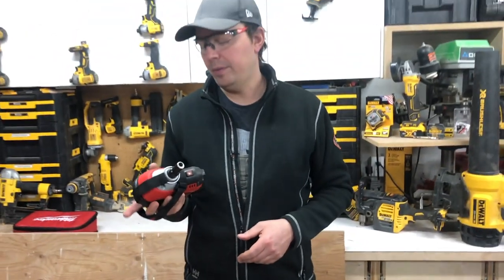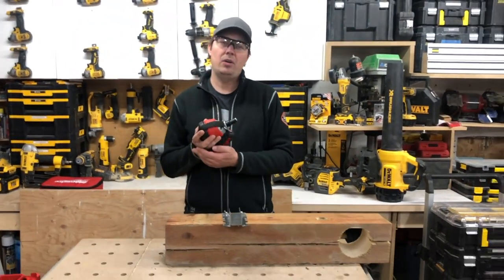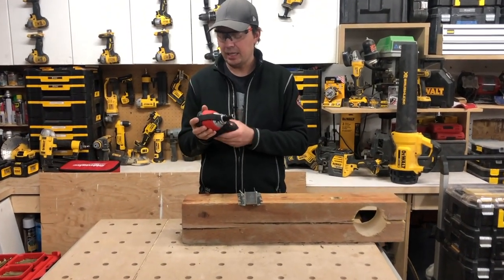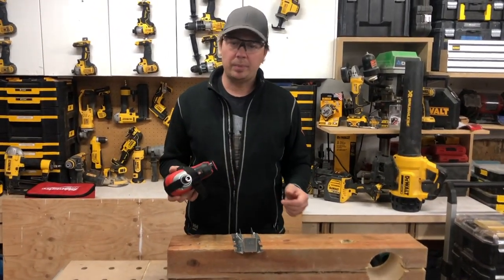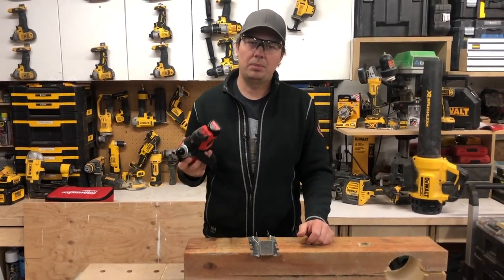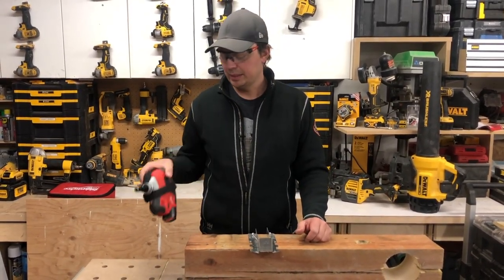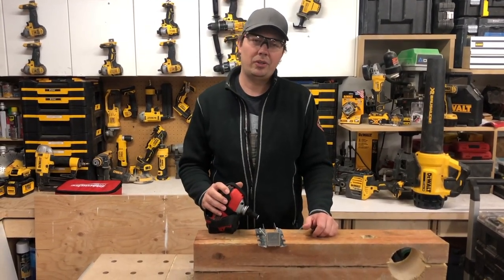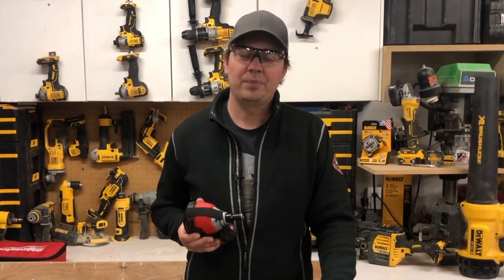Very handy tool to have. I'm super stoked that I have this now. Really going to put it through the paces this season for decking, because we've got a lot of decks to build and it's just going to make our job really, really quick and easy — because I can't stand hoses and cords and all that. Until next time, keep on crushing it. We'll catch you later.